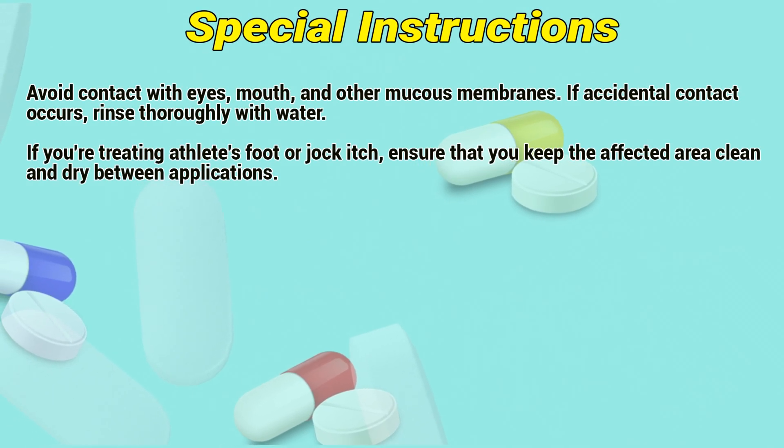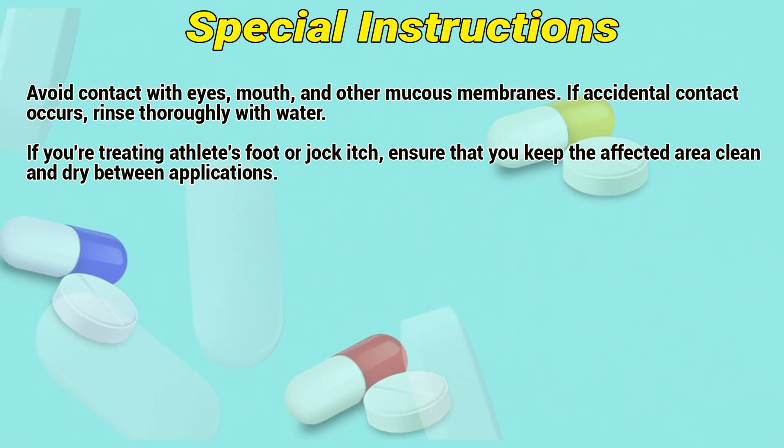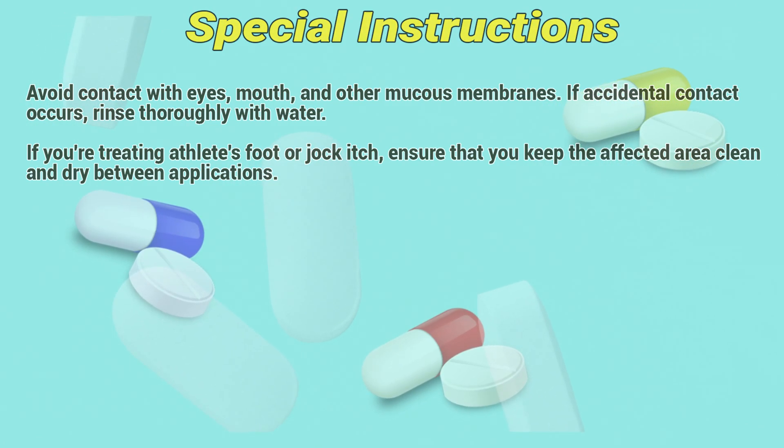Special Instructions. Avoid contact with eyes, mouth, and other mucous membranes. If accidental contact occurs, rinse thoroughly with water. If you are treating athlete's foot or jock itch, ensure that you keep the affected area clean and dry between applications.